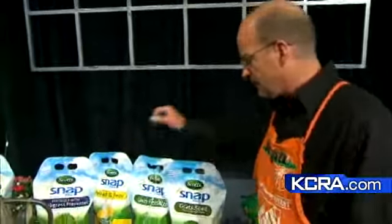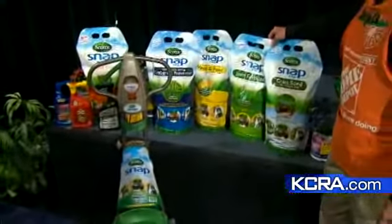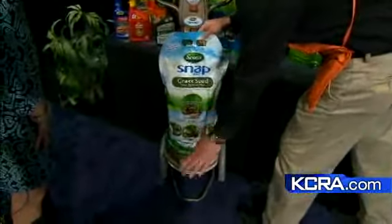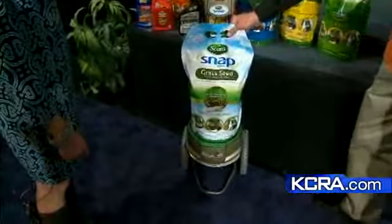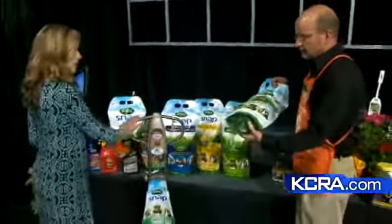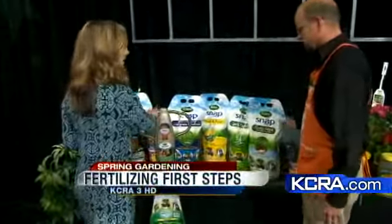We also have this new line of Snap from Scott's, and in that, the grass seed and lawn fertilizer is also available. The innovation in this is excellent in that it's just a drop — you lock it in, snap, and go. It's a predetermined rate of application, so there's no trying to figure out how much seed to put down. The machine just takes care of it for you. And when you're done, it's self-sealed, so this will go right back on the shelf for storage.